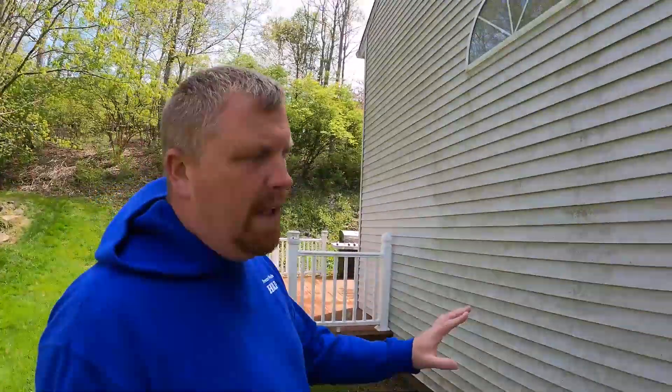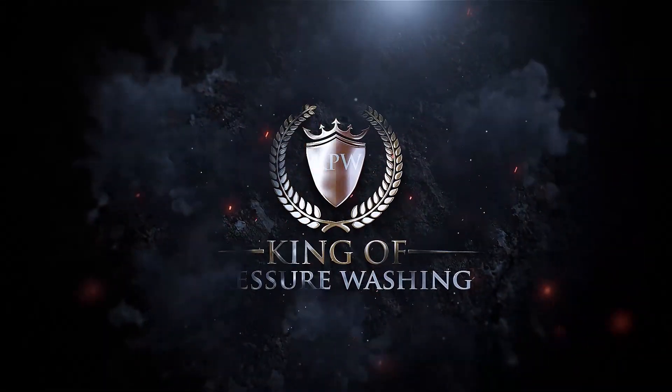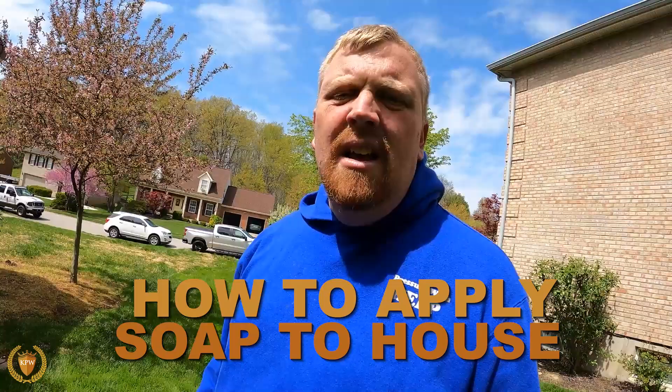We're going to talk about how to apply soap to our house. Sometimes people like to keep hitting the green, but really it's all about getting the soap on the house. We get the soap on the house — that's what's important.